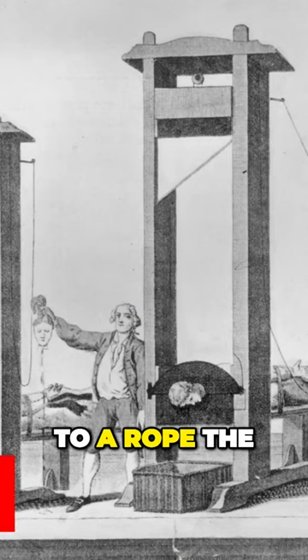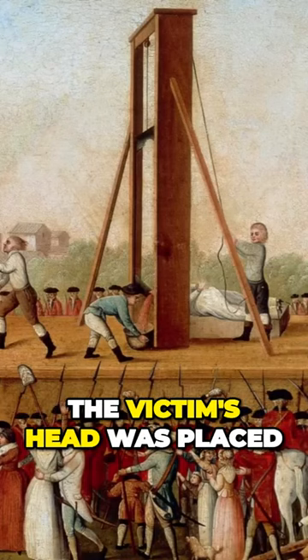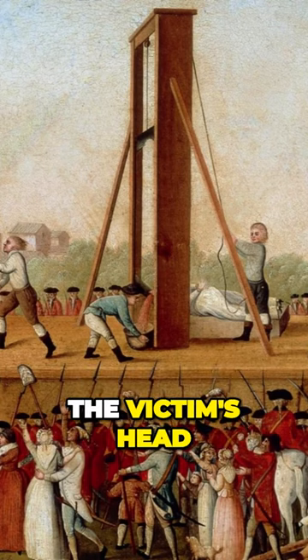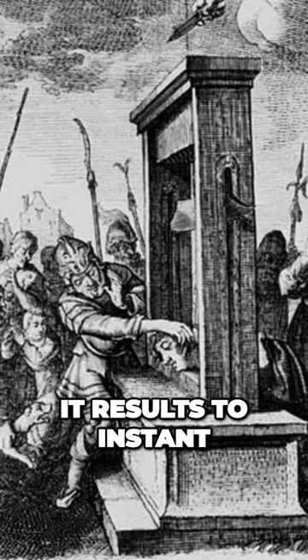Made of a razor-sharp blade attached to a rope, the guillotine is known to be one of the most notorious forms of execution. The victim's head was placed in the middle of the frame as the blade dropped, severing the victim's head from the body. The guillotine is considered to be the most humane method of execution as it results in instant death.